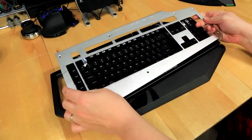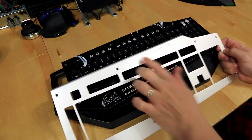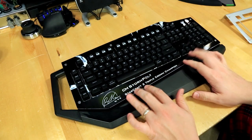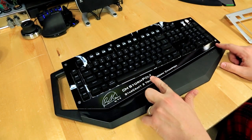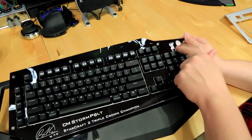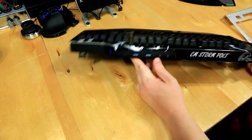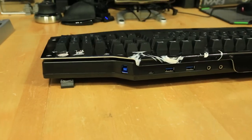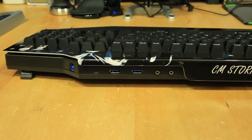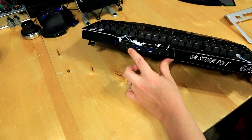This is the stock aluminum plate you'll receive — it shows where you plug in everything on the back. However, when they sent it to me it had a custom plate: the CM Storm Polt, Starcraft II Triple Crown Champion. Flipping the keyboard around, you can see two USB 3.0s, a microphone input, headphone jack, a plug for the USB 3.0 cable, and another USB port.